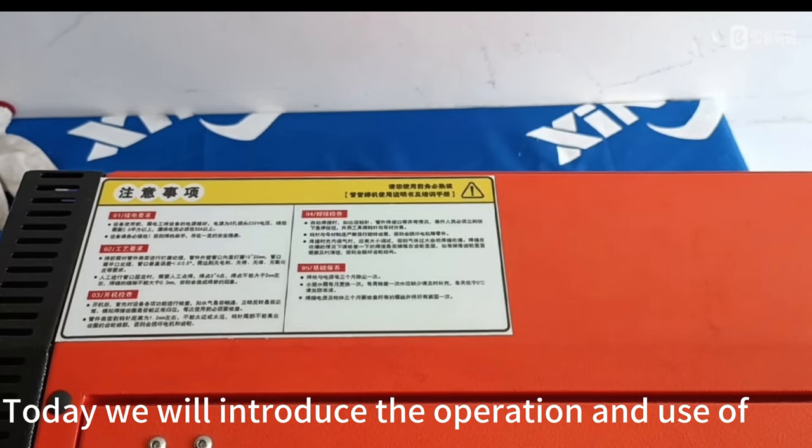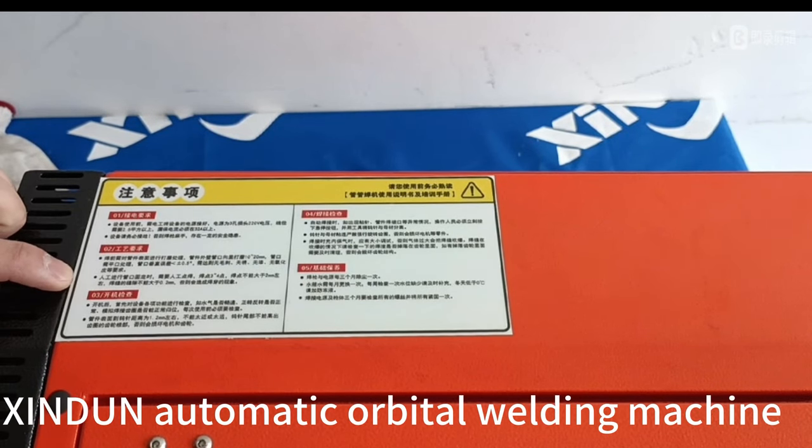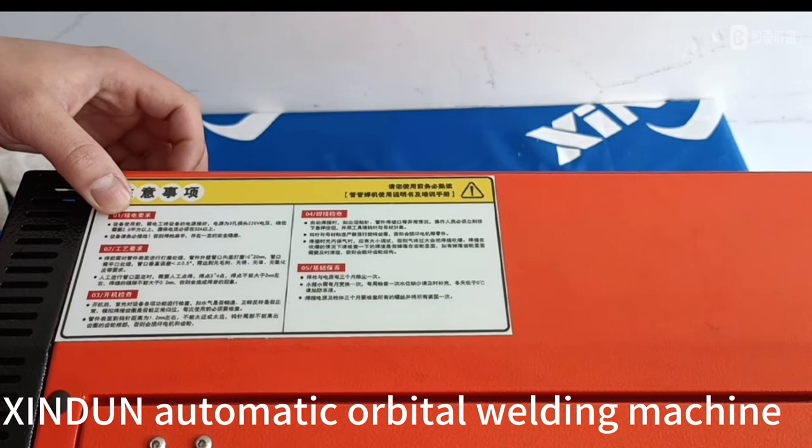Today we will introduce the operation and use of the Zinden Automatic Orbital Welding Machine.